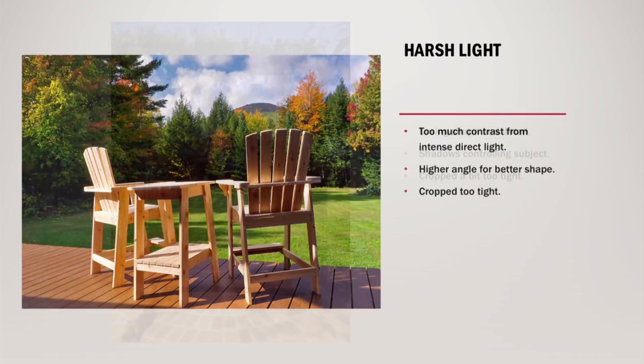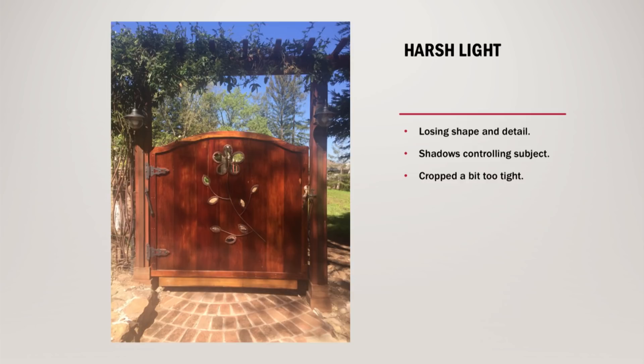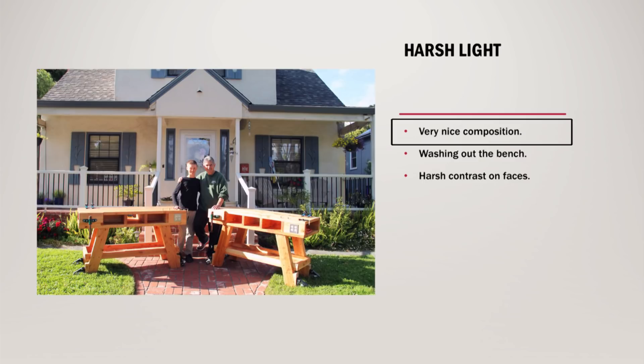Very simple things to do. A nice garden gate, but again too harsh of light, which caused some very dark shadows, which actually hide some of the insets and the detail in the gate — one that could have been much nicer by just controlling the shadows and not cropping it so tight. I love the composition on this one — father and son with matching work benches that they built together. The problem is that this direct sunlight overhead is virtually washing the benches out, and it's also making a very harsh contrast on both of their faces. A beautiful composition, just staged perfectly, is just lessened by the harsh lighting conditions.